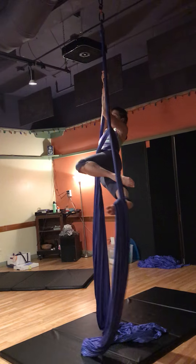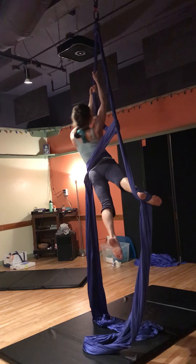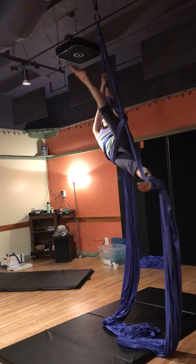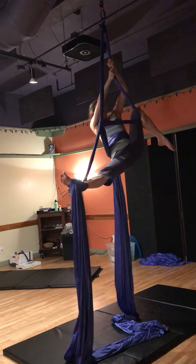New piece: knee, roll, through, hook, climb.